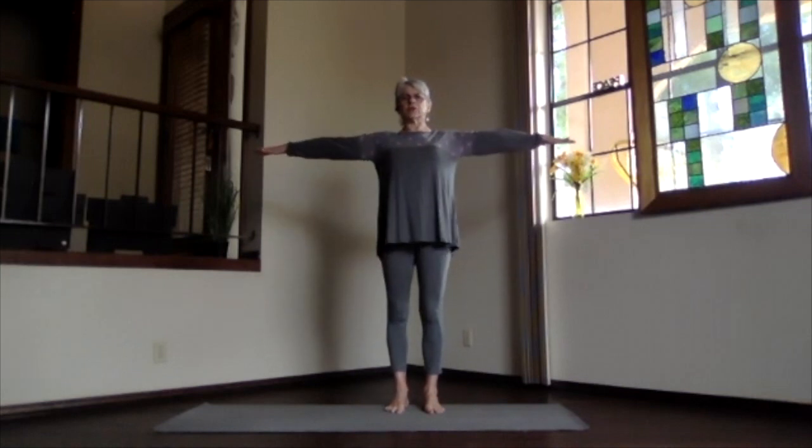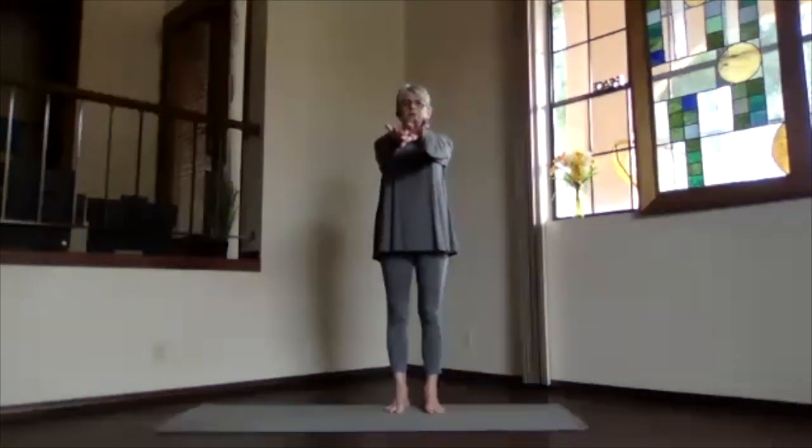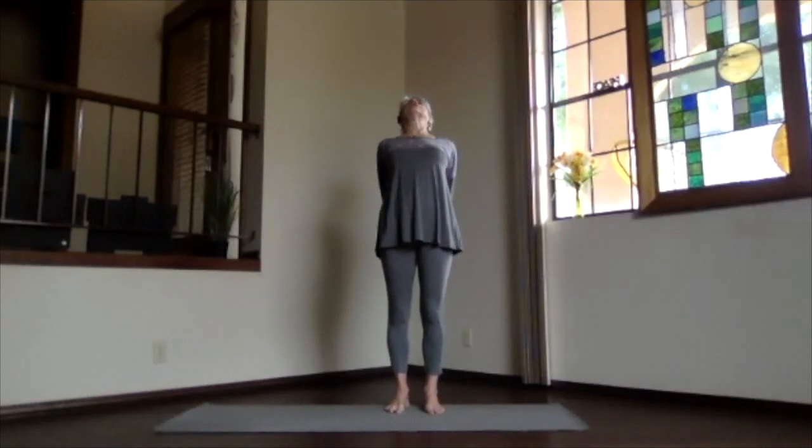Inhale, reach your arms out to the side, extend up through your head. Exhale, hands to your heart, elbows a little bit back. Stretch way out to the front with your shoulders down, and then exhale, hands behind you, fingertips clasped, and lift your heart.